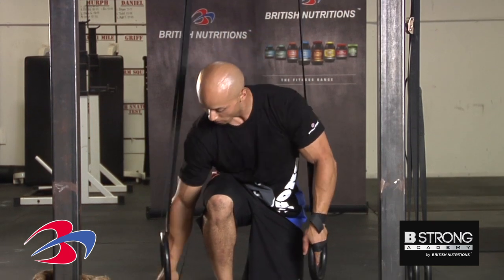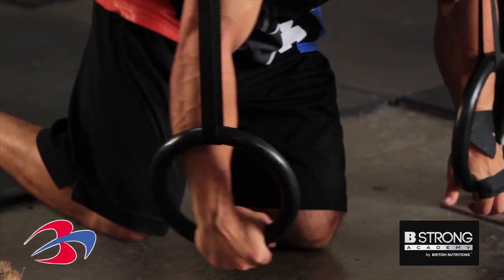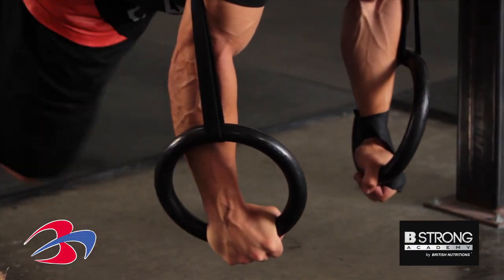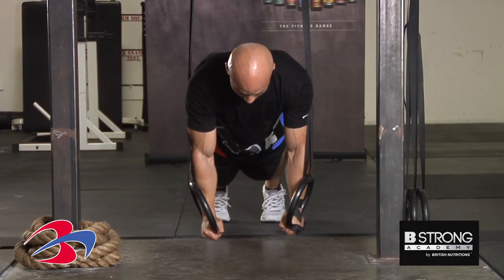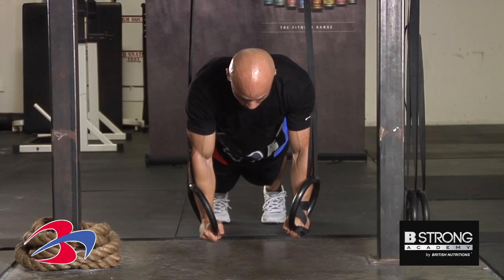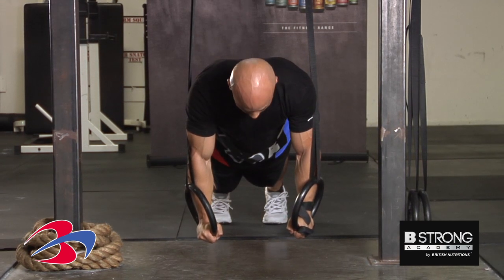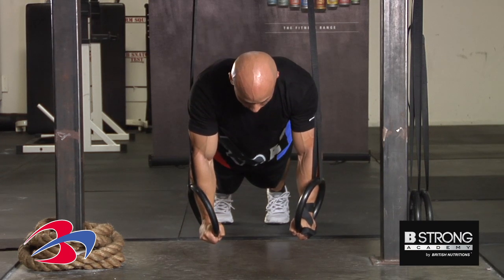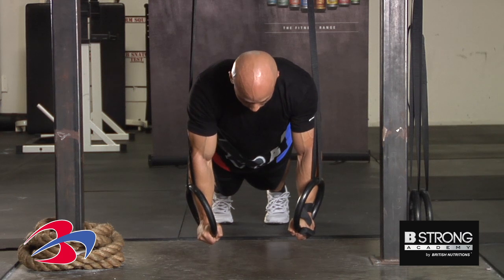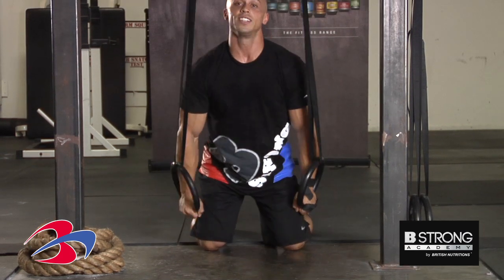What you're going to do, just like the ring push-up, get your arms inside of the rings. Keep your feet about hip width apart, drive your arms into the ring — really trying to push the rings into the ground. Squeeze your glutes, squeeze your abs, and just hold this position for as long as possible. This movement is awesome for building core strength and stability. There you go guys, the FLR.